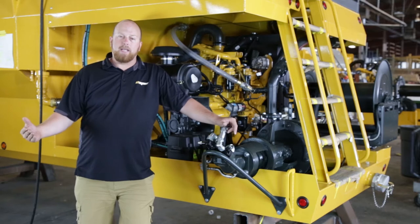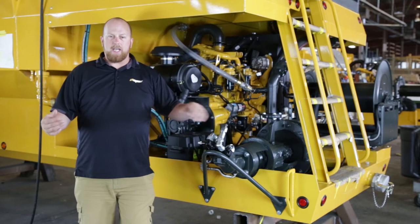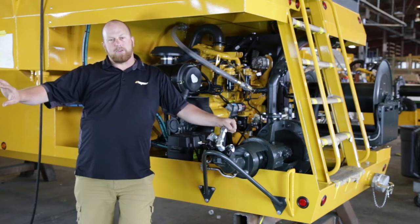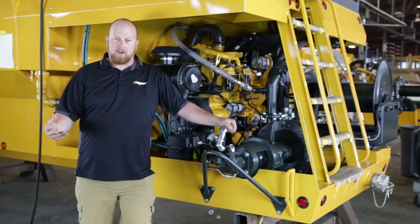Not only can our gear pumps pump a thicker slurry, they can pump air. In addition, everything that goes into those pumps gets pumped out the other side. They don't bypass internally and lose performance with thicker slurries.